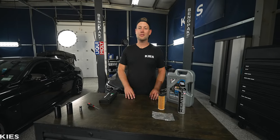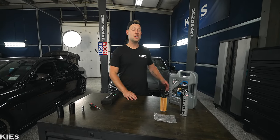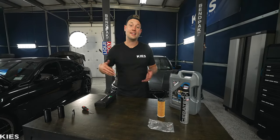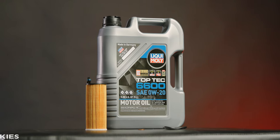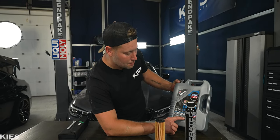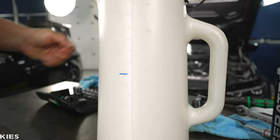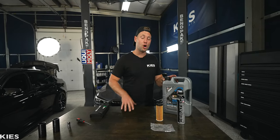Behind me we have Zach's car all set up on the lift. For this process you do not need a lift, but you are going to need to get under the car, so you can use a lift, a jack-and-jack stands, or race ramps. As far as the oil is concerned, we are going to be using Liqui Moly TopTec 6600. It is a 0W20, and it is BMW Longlife 17 FE approved, which is the required oil spec for modern-day BMWs. As far as oil capacity is concerned, you're going to need 5.5 quarts. These jugs are just under, so you're going to need to get a small bottle as well.